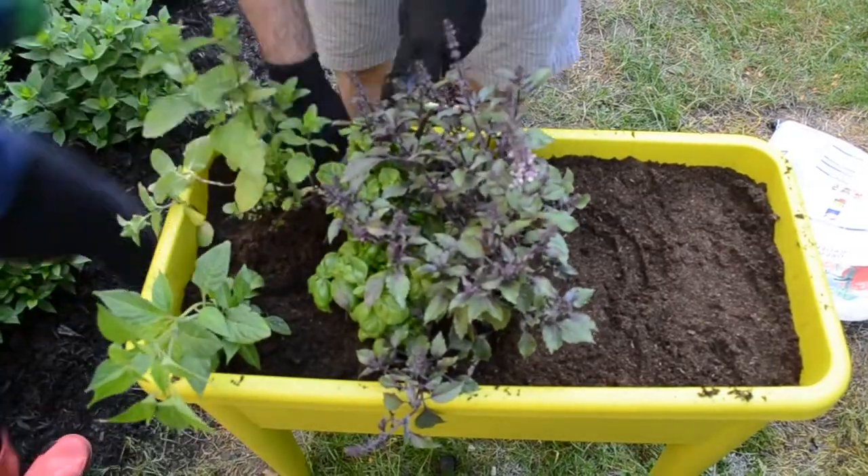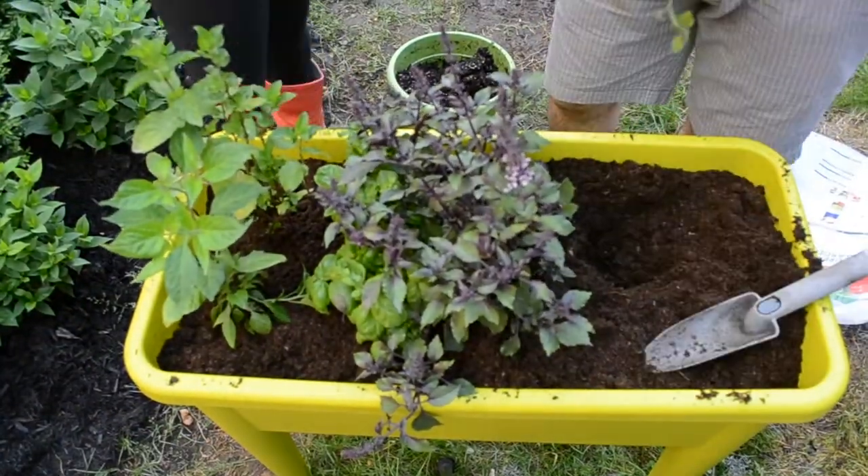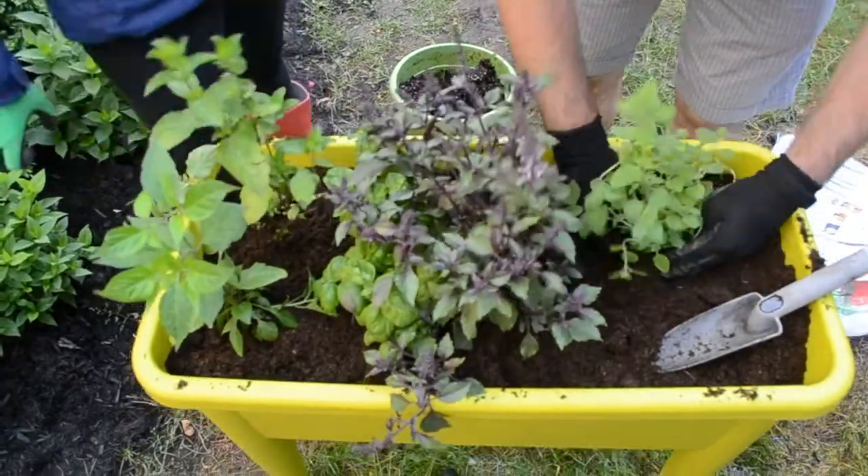In our grow table we planted hot peppers, oregano, basil, mint, and chives. We can't wait to start cooking with our fresh herbs and veggies.